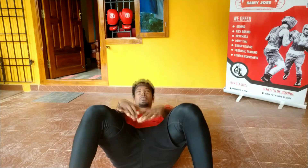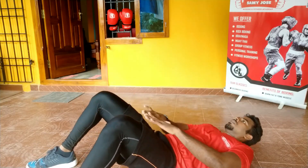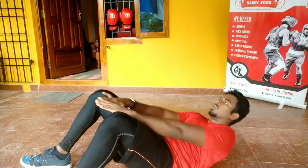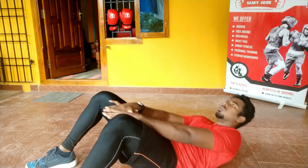You have to put your legs on the floor. This is how you will do the push-through workout — this is the upper abdomen workout.